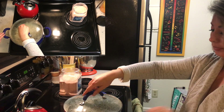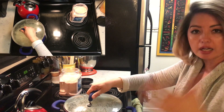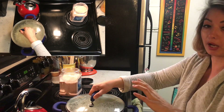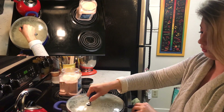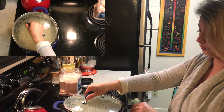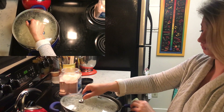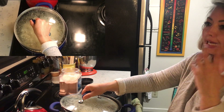Once it starts going, I'm going to agitate it — put the lid back, use the handle, kind of go back and forth so that the kernels are evenly tossing in the oil and evenly having time to touch the bottom so that they get so hot that they pop. Let that steam kind of escape for a second.